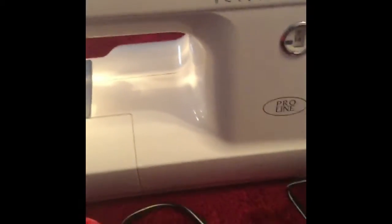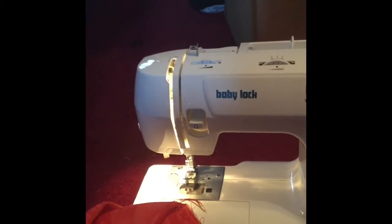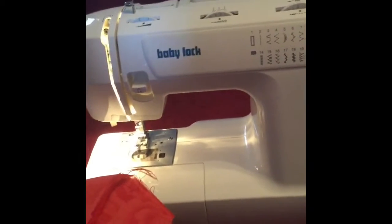My husband bought me this sewing kit for my birthday. I have it here with everything laid out. I have a piece of fabric here — I'm going to make a mask because we cannot find masks in the store anymore. I went to the store but forgot to buy fabric, so I'm reusing fabric left over from what I made before.